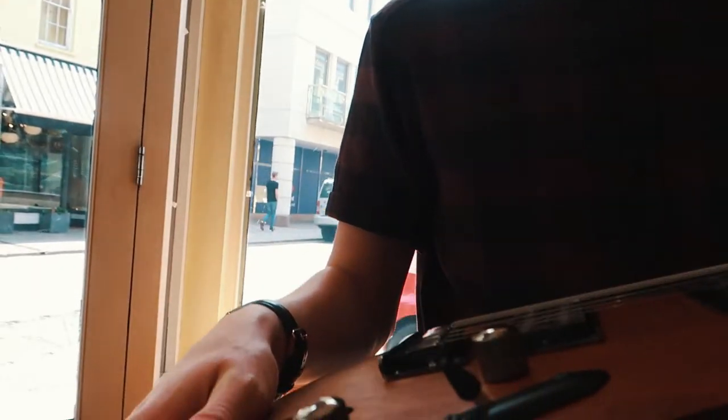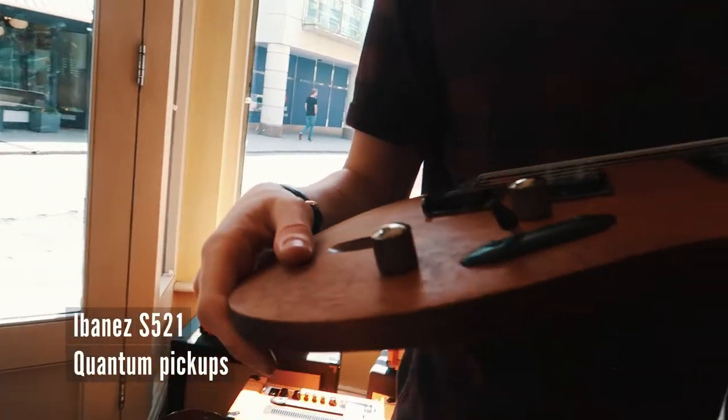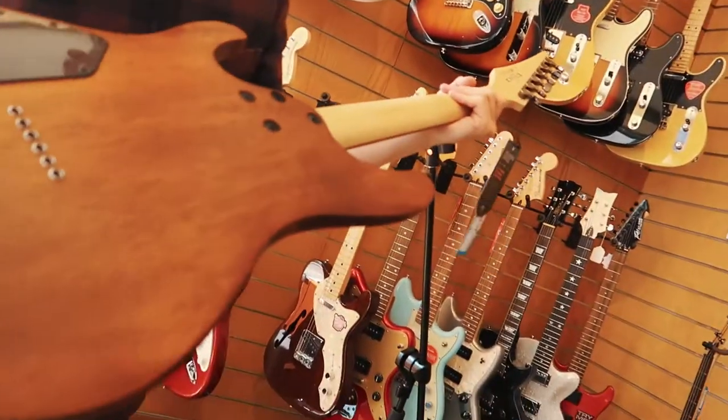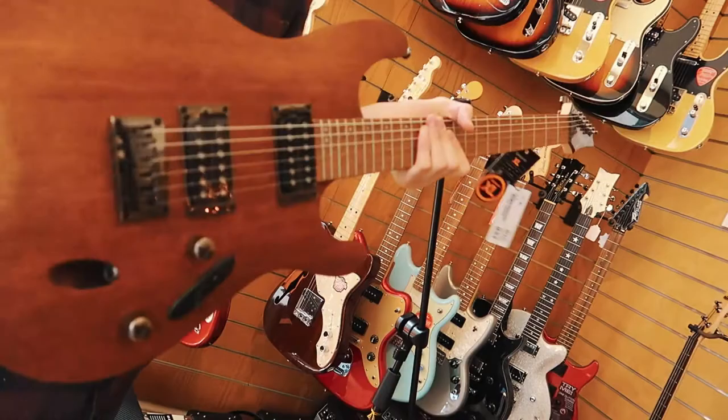Do you know what it's got in there, pickup-wise? I don't actually know, it doesn't have names on it. It's quite thin though, isn't it? Like wafer thin. I'm guessing it's just kind of stock — stock for this range really.